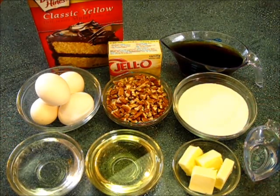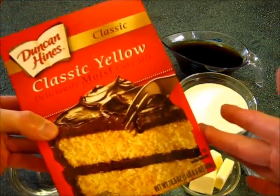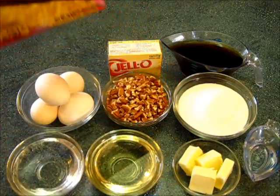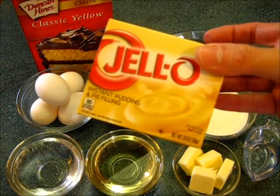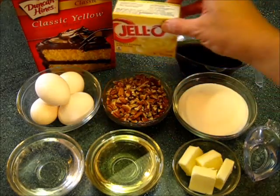To get the cake started you're just going to need a classic yellow box of cake mix. You can find this in the baking section of your supermarket. You're also going to need a 3.3 ounce instant vanilla pudding — just an instant pudding we're going to add to our cake mix.